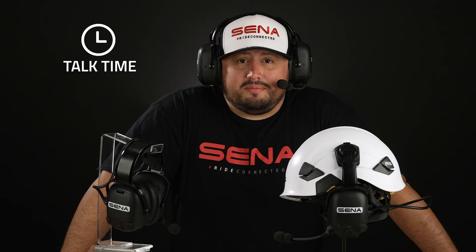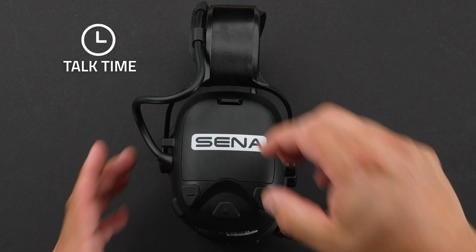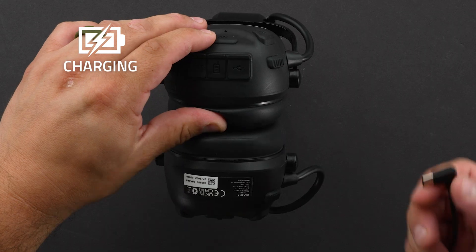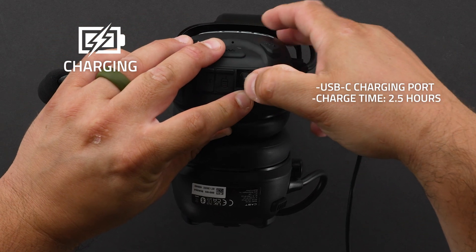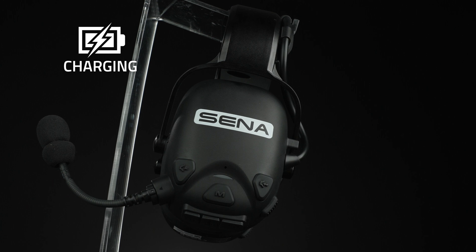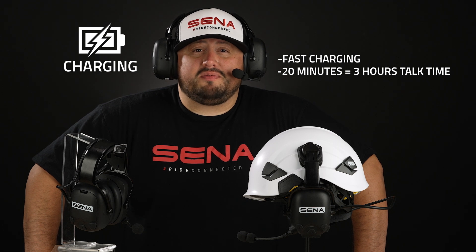Cast offers up to nine hours of power with a rechargeable battery. Also in a pinch, you can remove the rechargeable battery and install three AAA batteries. For charging, Cast uses a USB-C charging port and only takes 2.5 hours for a full charge. Cast also offers fast charging — for example, users can get up to three hours of mesh communication with only 20 minutes of charging.